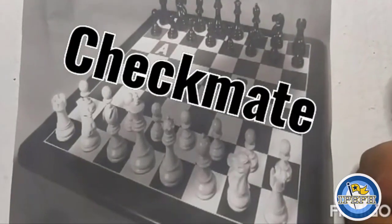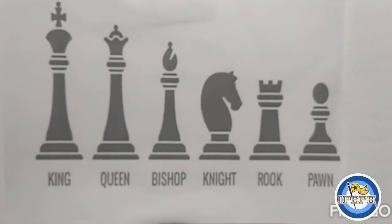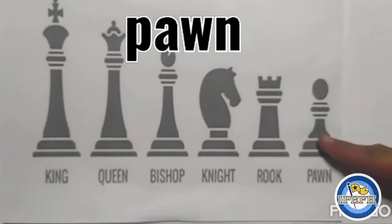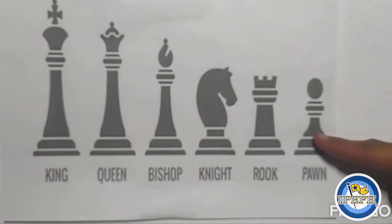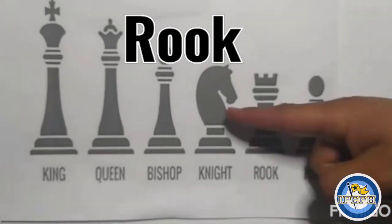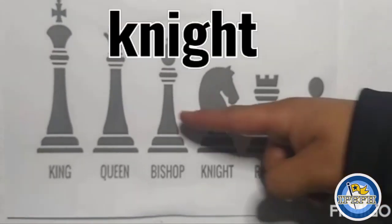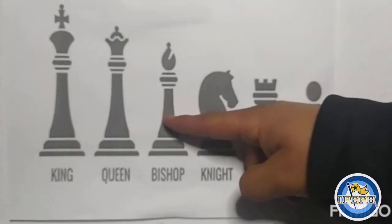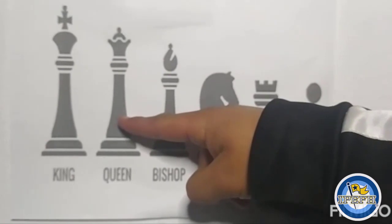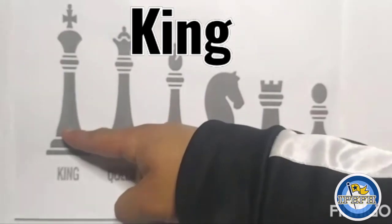At the end of the game, the winner has to say checkmate. Now we are going to name the pieces — repeat after me: pawn, rook, knight, bishop, queen, king.